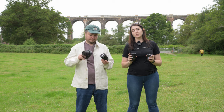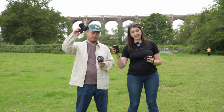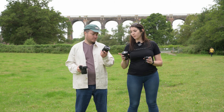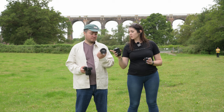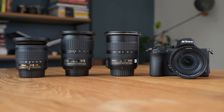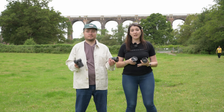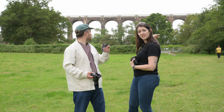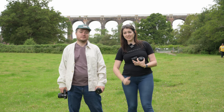Today we are testing out all of Nikon's wide-angle DX zooms. We have the Z12-28 power zoom, the F-mount 10-24, the 12-24 — the bigger brother — and the 10-20. So we're going to test all of them out, put them on a tripod, and take pictures of this viaduct. Hopefully the sun will come out and it will stop raining — wish us luck.